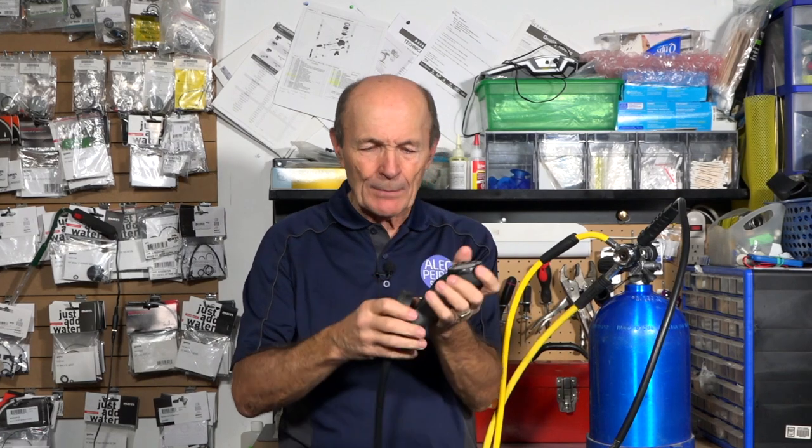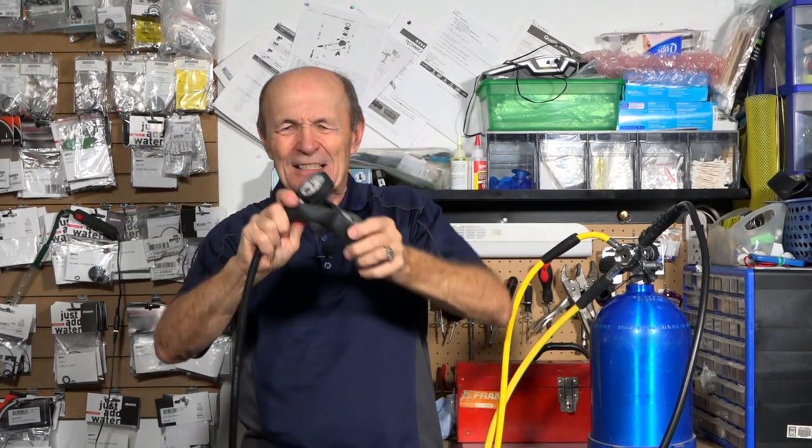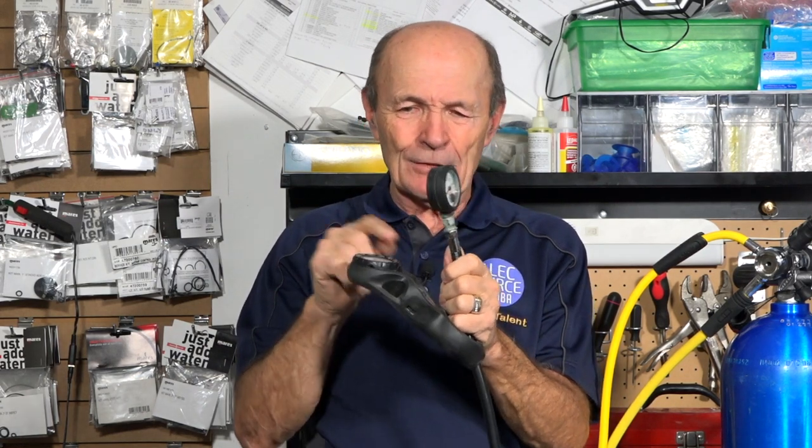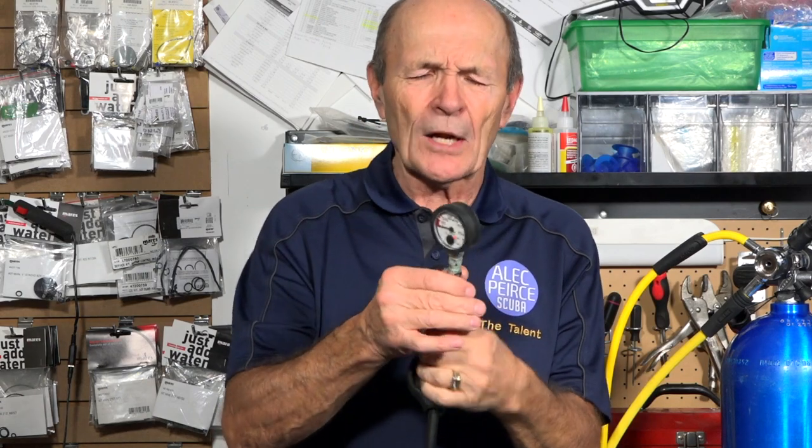At the console end, you have to be careful removing the SPG. If your console is rubber, you can usually grab and twist it — soaking it in warm soapy water helps. Bend the console to push the pressure gauge out until it pops free. If your console is hard plastic and shiny, it's much harder to get the gauge out without breaking it — soak it in hot water for quite a while and be very careful.